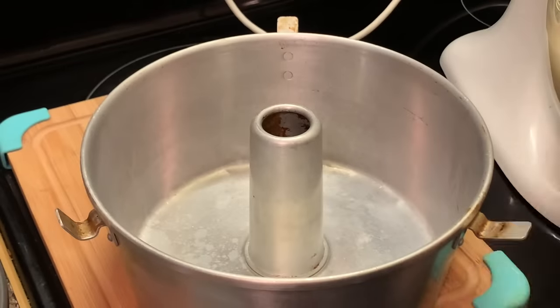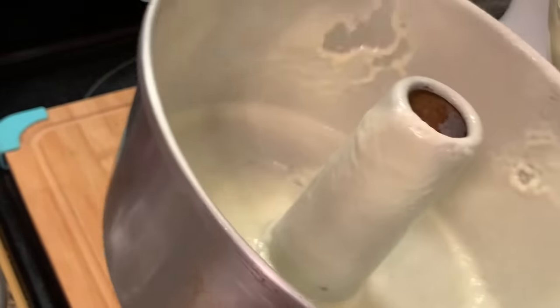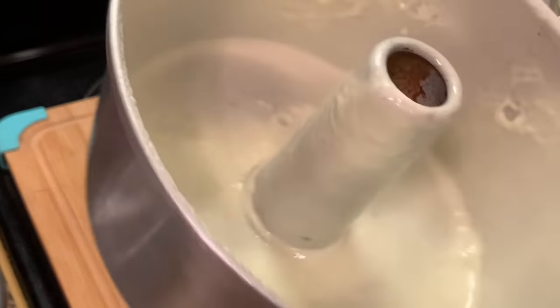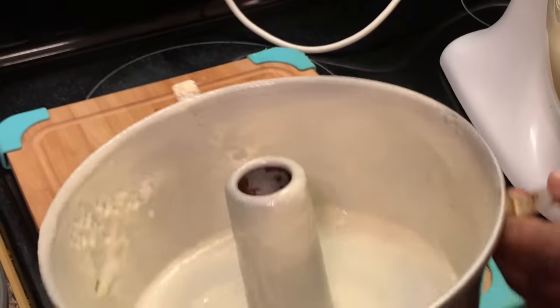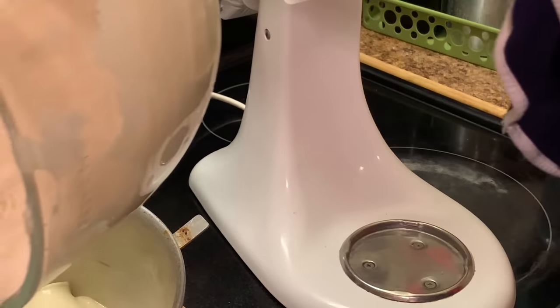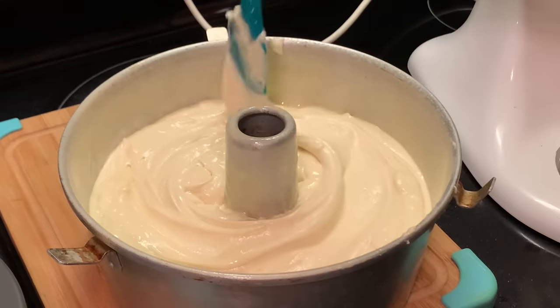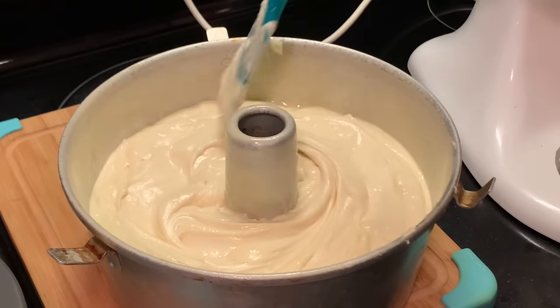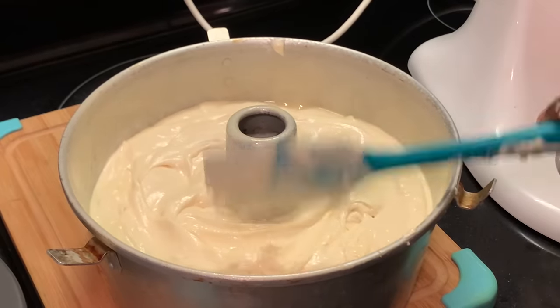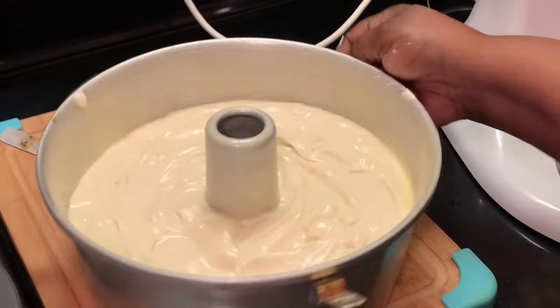Now is the time to grease or spray your pan with a cooking spray. Or you can do it the old-fashioned way and just use butter — spread butter around and add a little flour. The choice is up to you. This is such an easy way to do it, so I choose this way. Now I'm preparing my batter to go into my pan, pouring it in, and using my spatula to even it out. I'm shaking it a little bit just to try to balance the batter out.